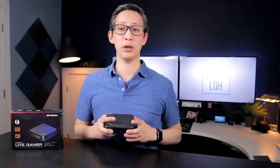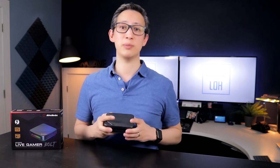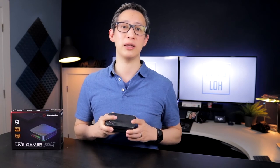You definitely get your money's worth — however, keep this in mind: if you don't have a powerful PC with a Thunderbolt 3 connector and tons of disposable hard drive space, I definitely would not recommend you purchase this device. If you're not a serious streamer or content creator and aren't planning on investing in a PC or Mac with high-end components, I would also not recommend this device, and instead go with one of the cheaper solutions like the Elgato HD60S, which I reviewed previously.